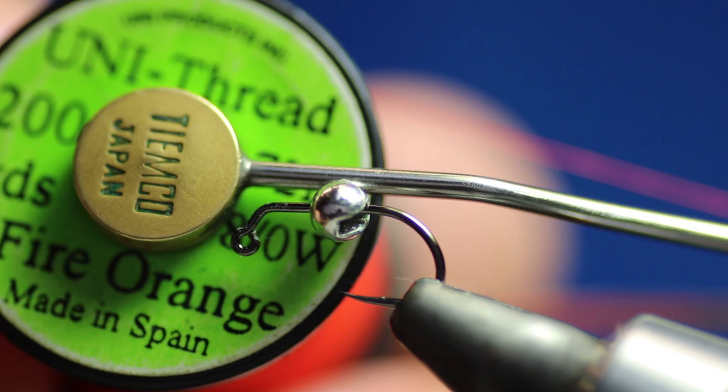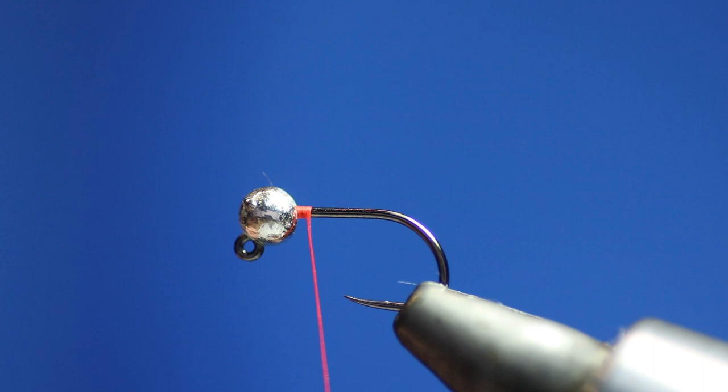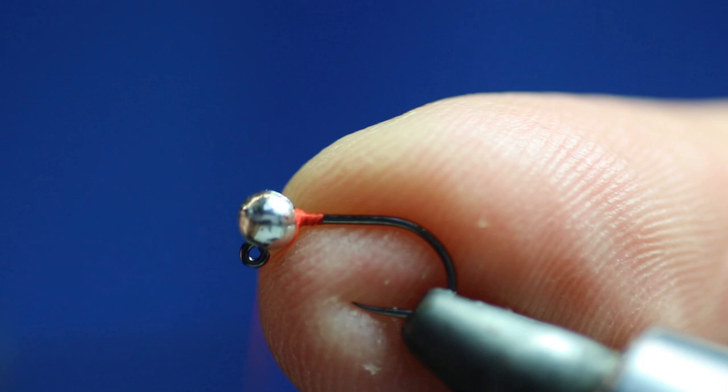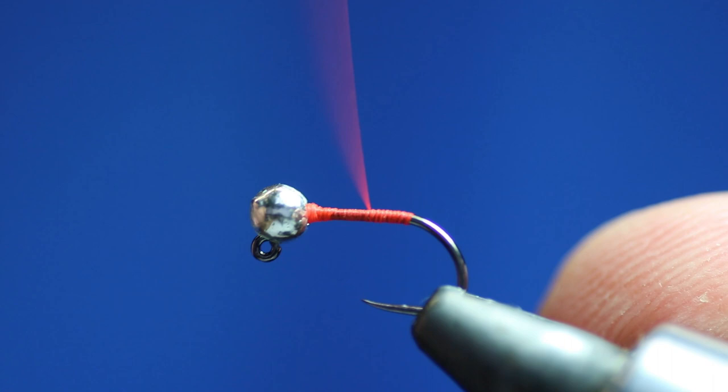The reason for using Fire Orange thread is that most of the Czech and French guys like to use it. When the dubbing comes apart a little bit or when it gets wet, you can see the thread through it — and fish do like orange. So all I'm doing is building a wee bit of thread up behind the bead to keep the bead in place. No point in gluing it — it's just time consuming and I don't see a benefit in it. Then we'll take that down to where we want the tail to finish.